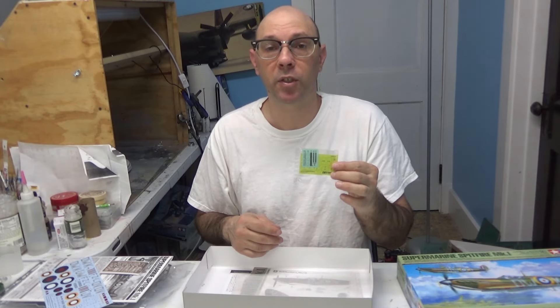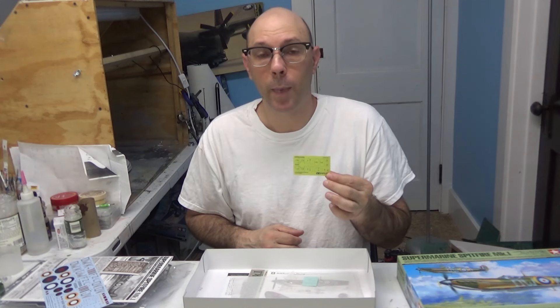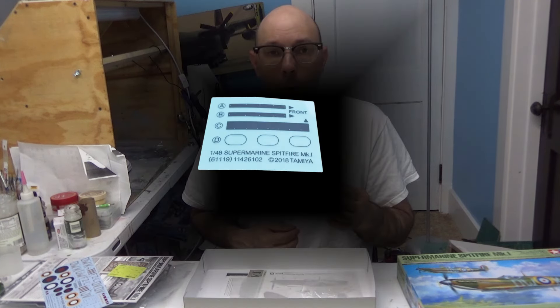The next bag has our canopy masks and decals for the actual canopy. These masks are not pre-cut, so you will have to cut them out yourself. This little decal sheet has the decals that will go on the canopy and certain areas on the aircraft.